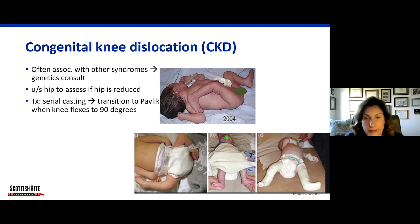Serial casting is a mainstay of treatment for many of these young orthopedic conditions. Depending on the length of time the child is going to be in the NICU, sometimes all of the casting can be accomplished during the NICU stay versus as an outpatient procedure at Scottish Rite.